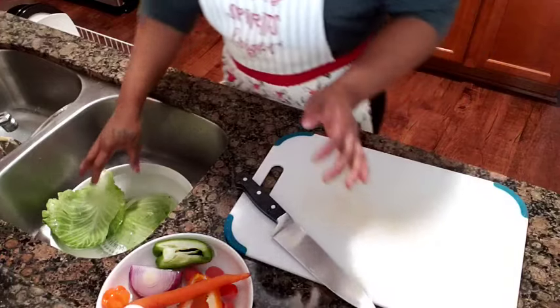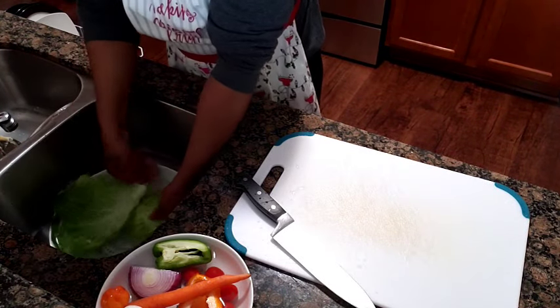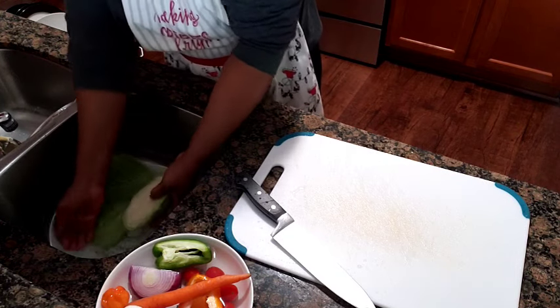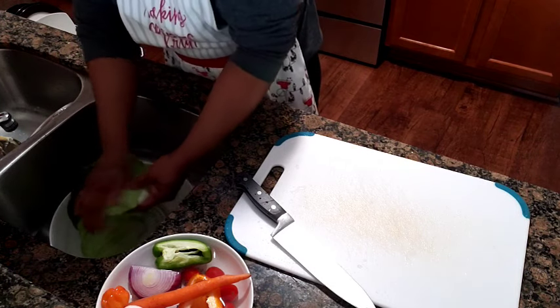Hi guys, welcome back to our next video. Back in the kitchen again, showing you how I prepare my Jamaican fried cabbage. Thank you for coming in and thank you for watching.